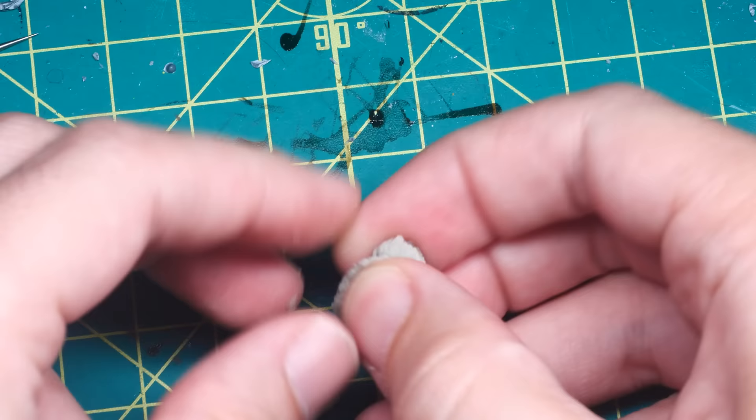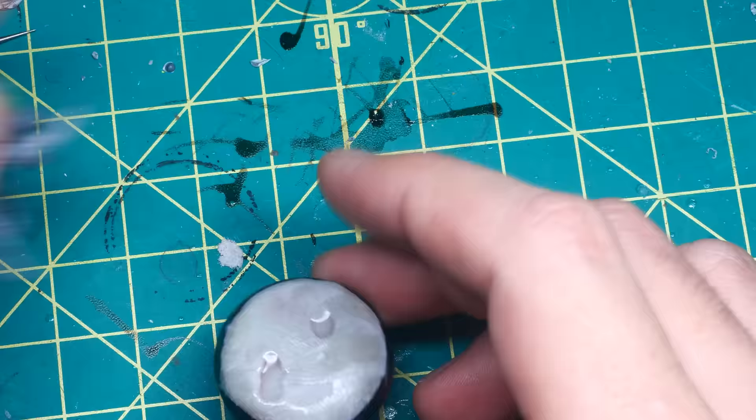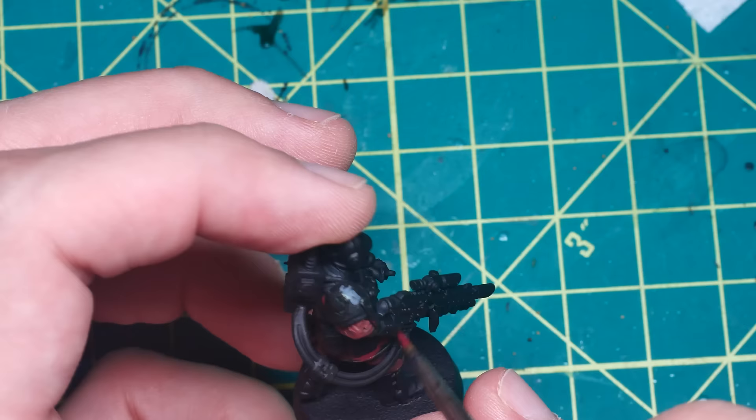With that done, the model was pretty much finished, and I was able to move onto the base, which I wanted to do in an Urban Rubble scheme. I'm not going to go into too much detail, but I took some epoxy sculpt, pressed it into the base, and then pressed some 3D printed Urban Rubble basing bits from Epic Basing into that.